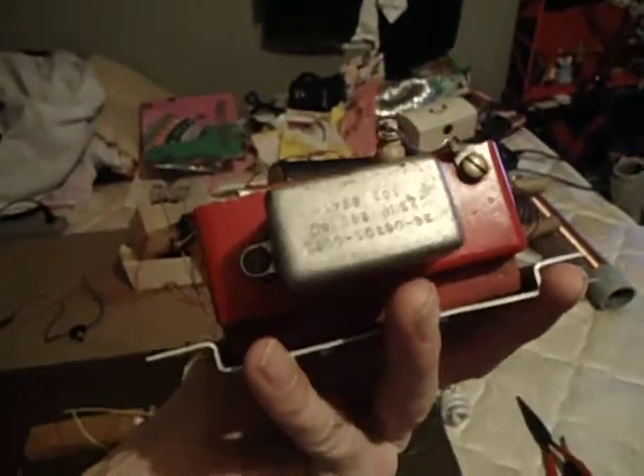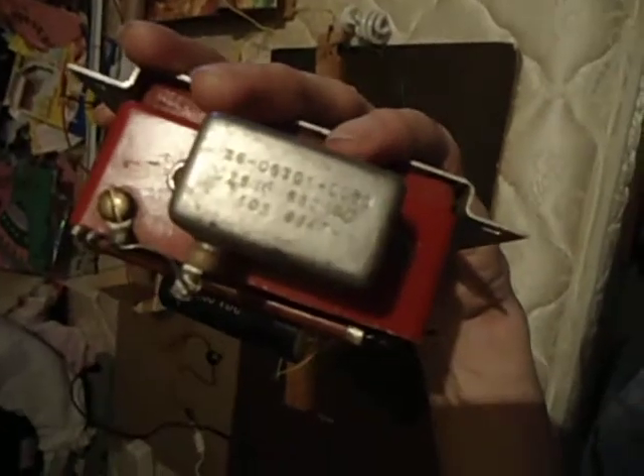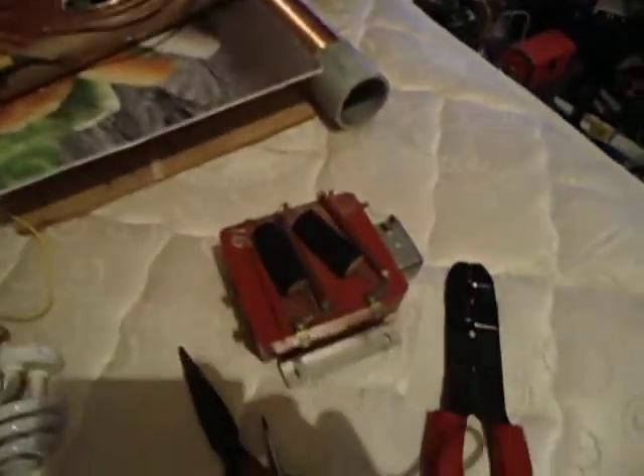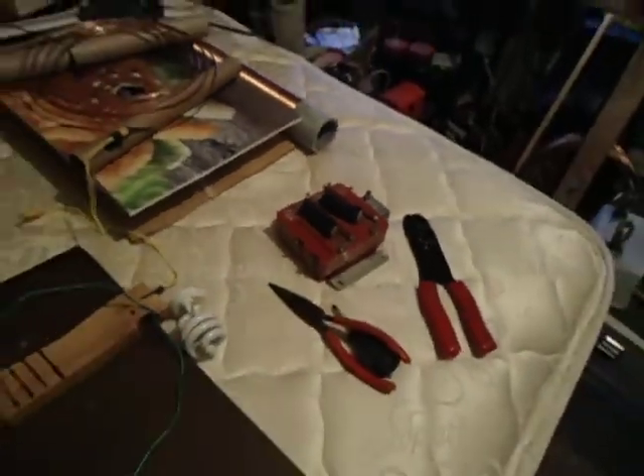I'm going to need some more money. This here, a little transformer, about 5,000 volts. It's got its built-in rectifiers already, and a little capacitor. Works pretty good. Might try and use that for a lifter — just a small little ion lifter.